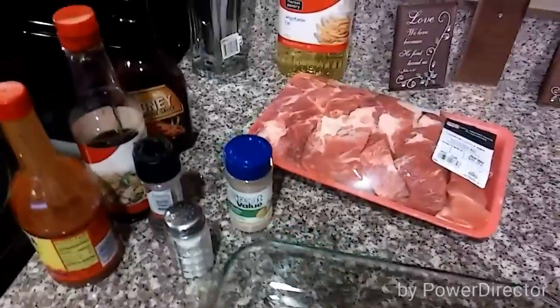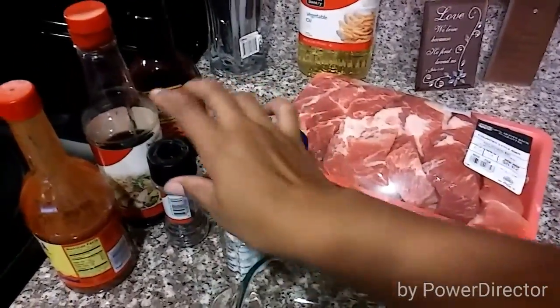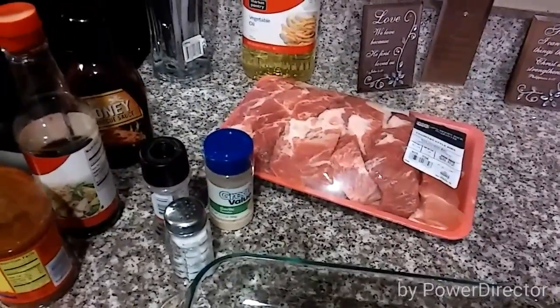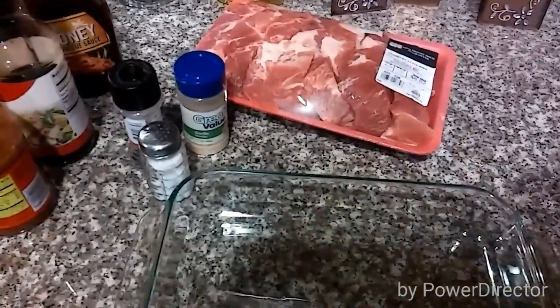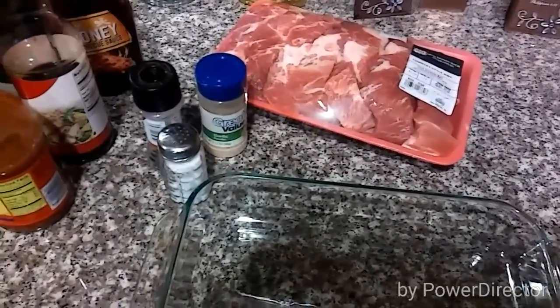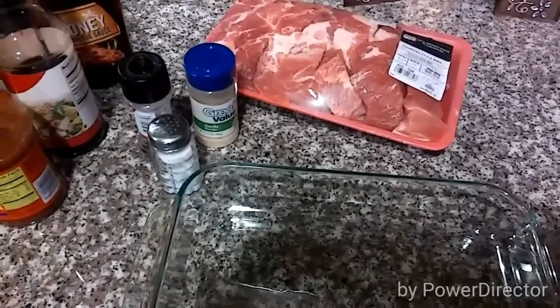We're going to first start off with some garlic powder, some salt, and some pepper. We're going to combine that to make a rub for the ribs and then we'll put them in a pot, or you can put them in a bowl or whatever, cover it, and we'll put it in a refrigerator for a few hours. If you have time, you can let it sit overnight — the longer it sits, the more of the flavor it will absorb.